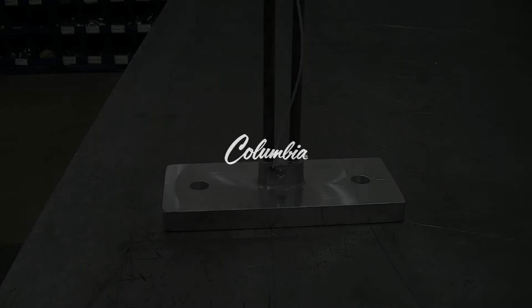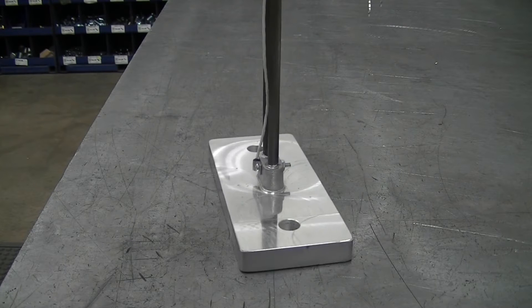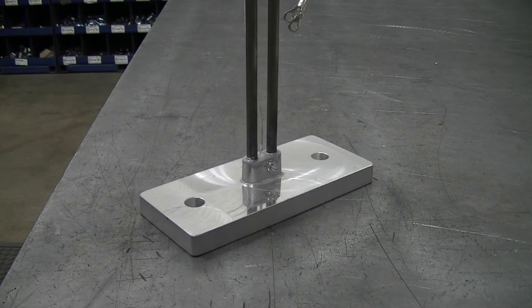Your RTD probe is secured to the heater using a 6-32 by 1 inch pan head screw and a 6-32 star nut with external lock washer. Make sure the screw is firmly secured.